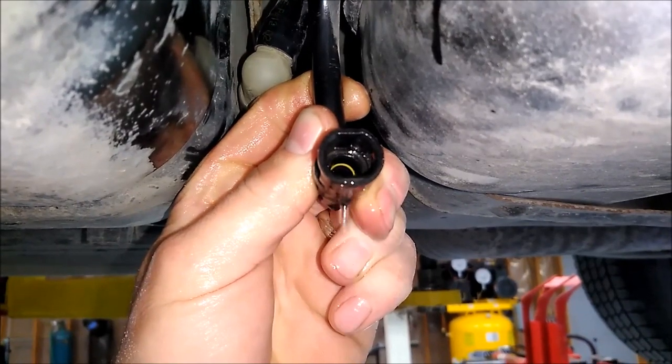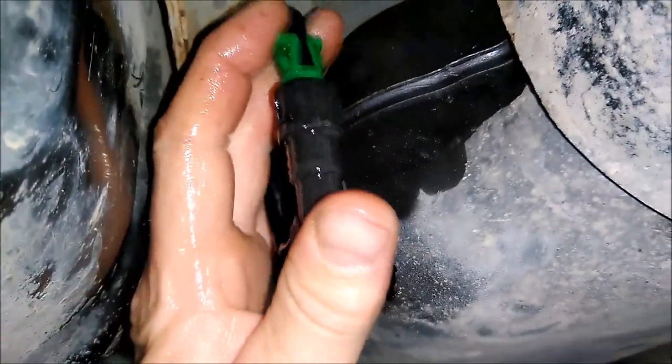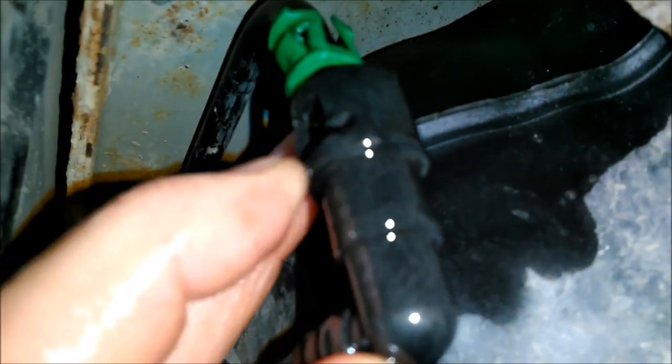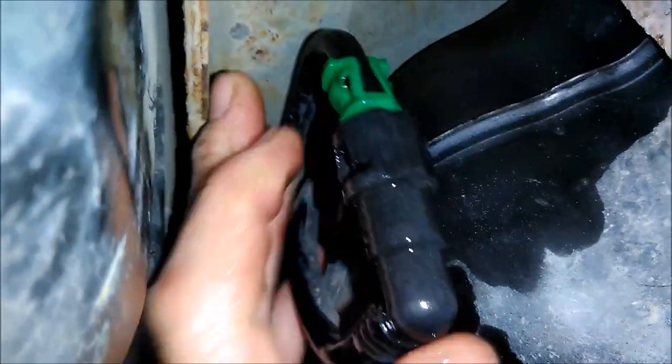Make sure it does have the O-ring in — you can see the yellow O-ring there. When you're all done, go ahead and make sure this green fitting here is lined up with the edges. Push it together and it should snap.